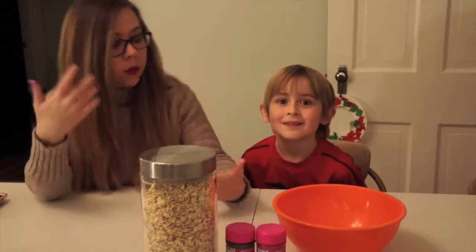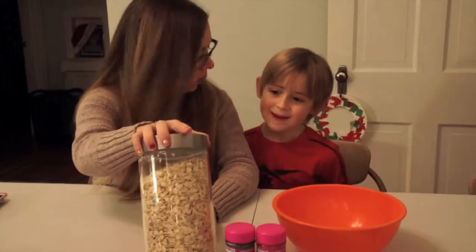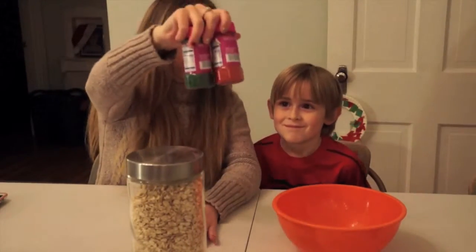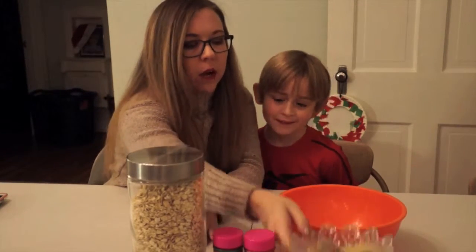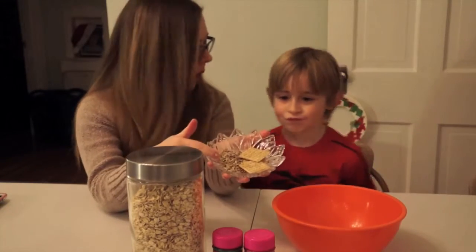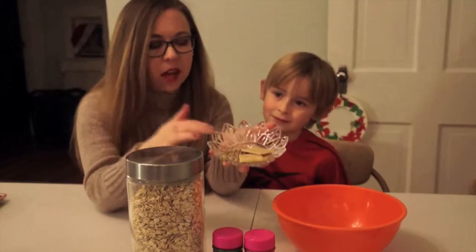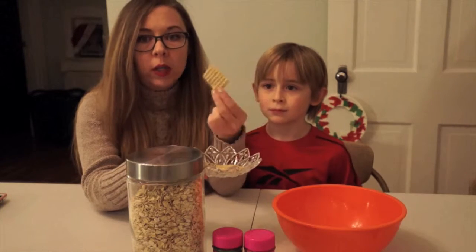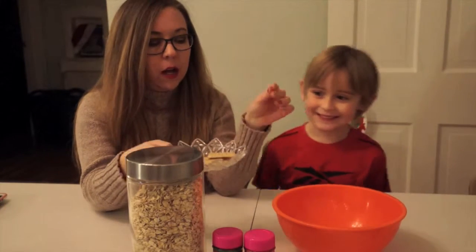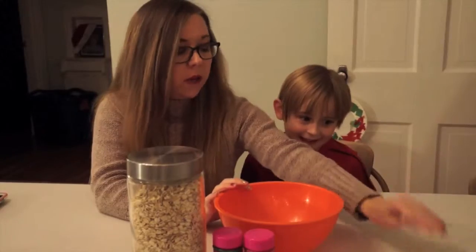We're gonna put it on the lawn because we can't go up to the roof, so that they can find their way. We're gonna give them some reindeer food, and this is all we're gonna need. You'll need some oats, some red and green sprinkles — we have those from the last video — some sunflower seeds, because I think reindeer probably like any type of seeds, grains, nuts. And then I have some wheat crackers that we're gonna break up to put in there. I also have a bowl to mix it in and some baggies so we can give some to a friend.